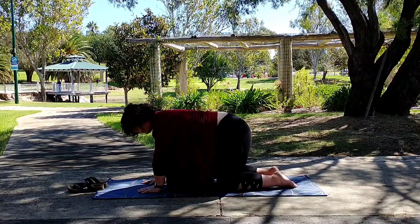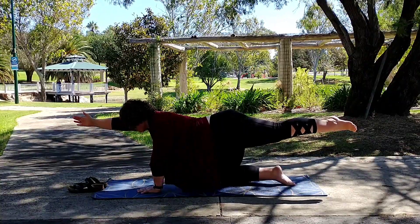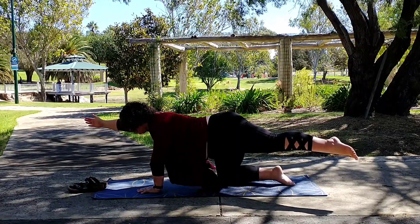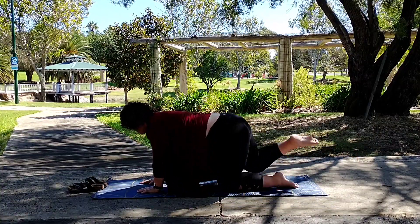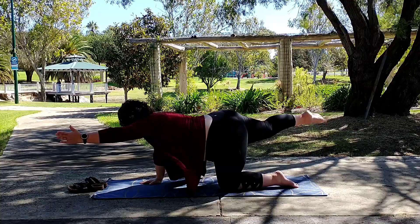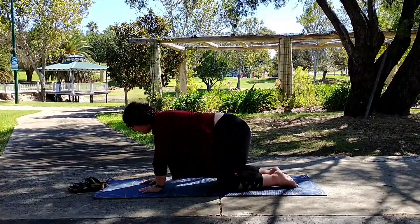Tabletop position on all fours. We're now going to go back into the balancing table — we've got our right arm and left leg out straight. Now take them off centre and feel the difference. And back to centre, and replace. Now the other side — right leg and arm. Take them off centre, feel the muscles work. Take them off centre, bring them back to centre, and release.